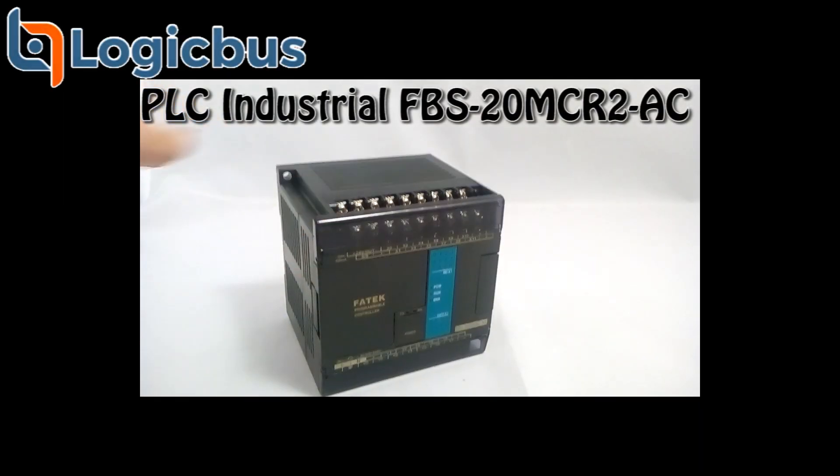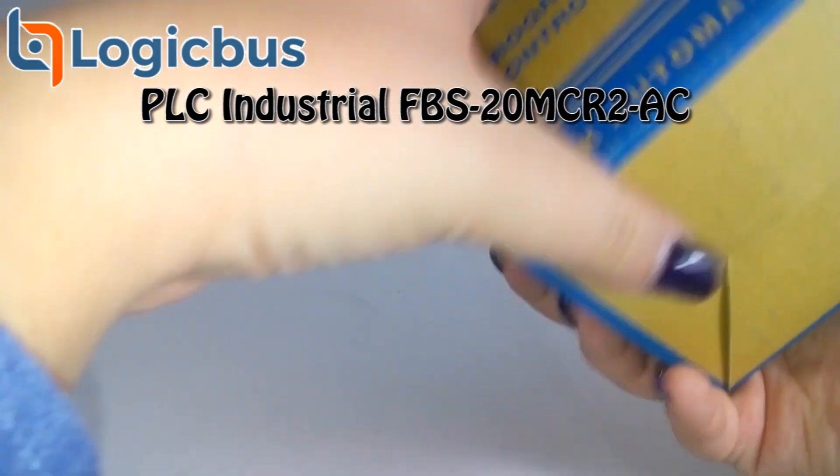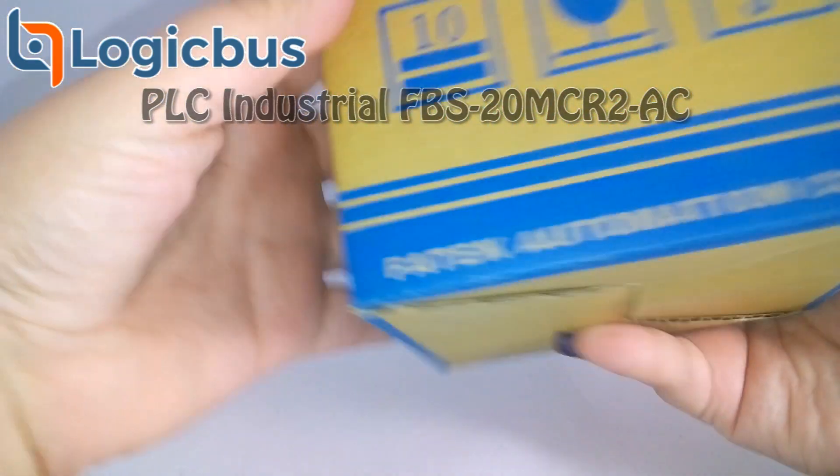Good morning and welcome to another Logicus video. Today we'll be featuring one of our bestsellers, the FBS 20 MCR2 AC PLC.